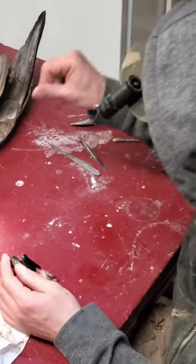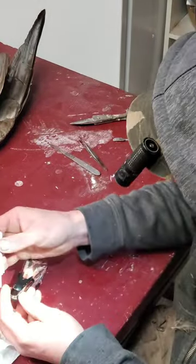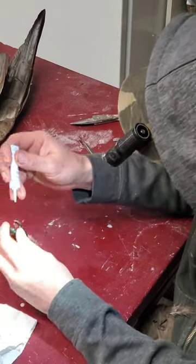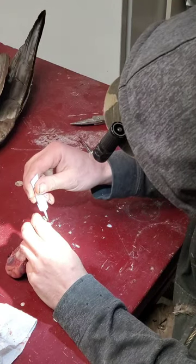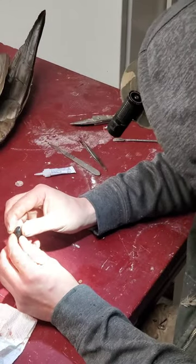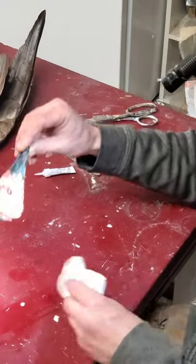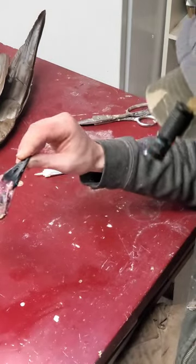The next step is to take some super glue and run it right here inside your bill. I usually put a little bit on the bottom jaw too, let it dry a little bit, then press it in and hold it until it's set. That way I don't have to worry about my bill sliding around or opening up. This is going to be a closed mouth.